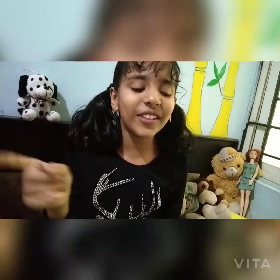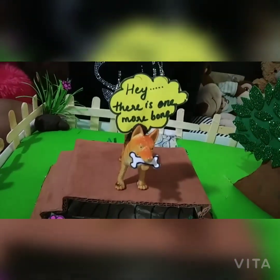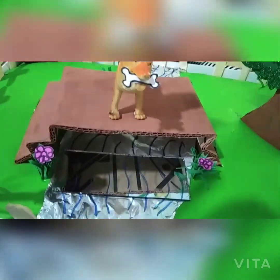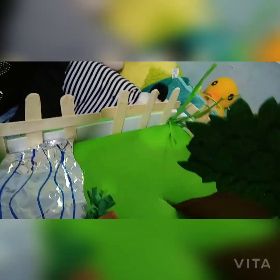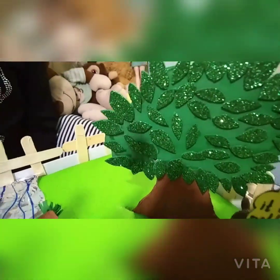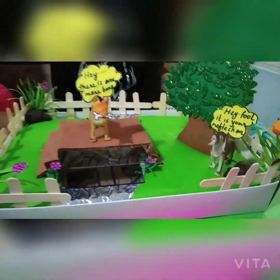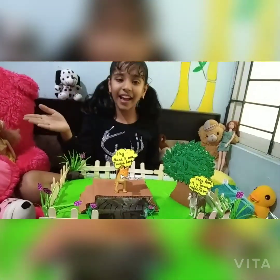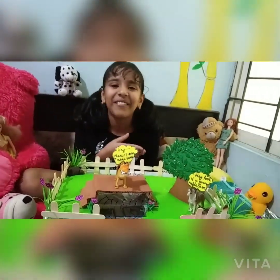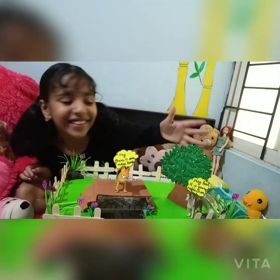Let's give this all a close look. Comment down below — how much would you rate this DIY out of 10? My favorite part is probably the tree. Now bye!